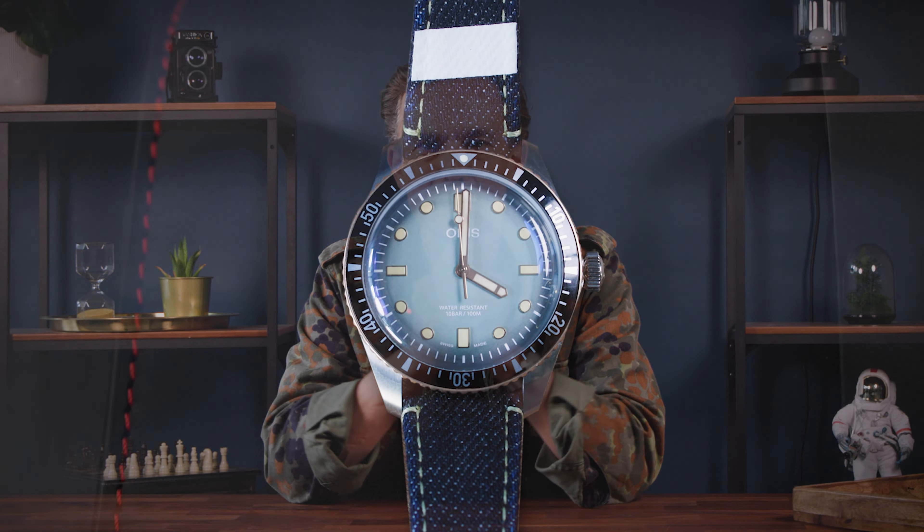Today I will explain to you why this Oris Momotaro Divers 65 Special Edition is my go-anywhere, do-anything watch. And in the process I will also reveal some very intimate and personal information.